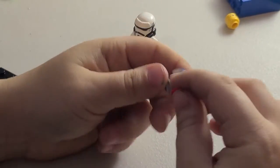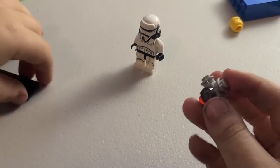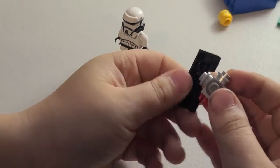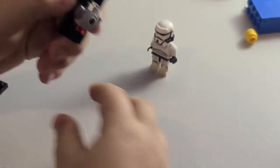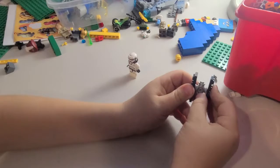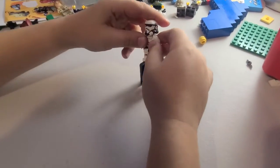Then we put this laser beam to shoot. Then we put these TIE Fighter wings on, on the second and on the middle wing — the middle stud of it. How am I going to fit it in there?